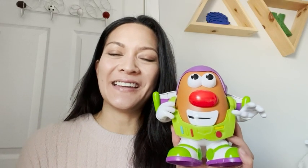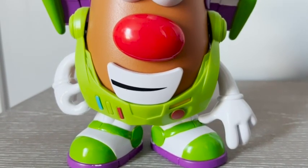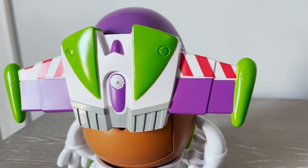Hi, I'm Sinead with WTI. I have a spudtacular toy for all the Toy Story fans out there, which is this guy right here. This is a Mr. Potato Head, and he's taken on some of the features of Buzz Lightyear to give you a Spud Lightyear.